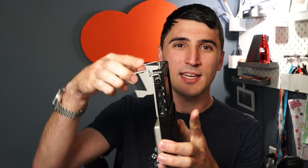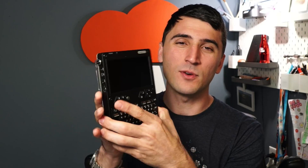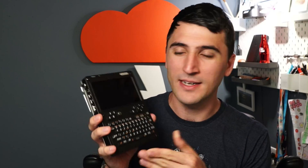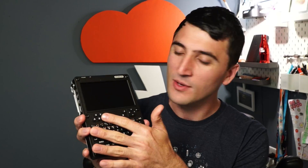So what is the UConsole? It's kind of a handheld cyberdeck. It has a kickout back stand and a full QWERTY-style keyboard. It's a very strange device because it also has some keys that allow you to run game emulators on it.